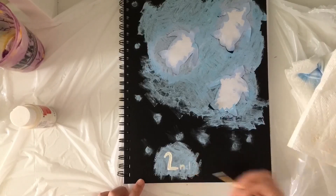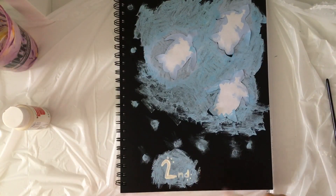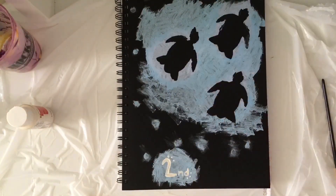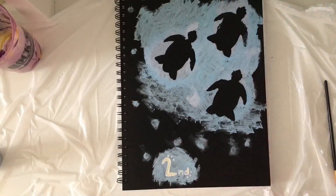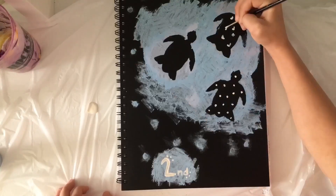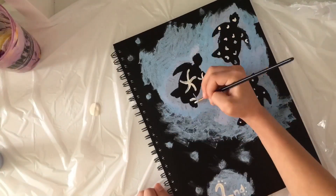Here I'm just painting on the word 'second' because I felt the markers wouldn't show up. I got 'second' painted on for my second sketchbook. Now I'm going to peel off the turtles for the final reveal. Some of the paint went over the line so I'm touching up. I'm also going to add dots, hearts, and a swirly pattern to give the turtles a little something like their shells.